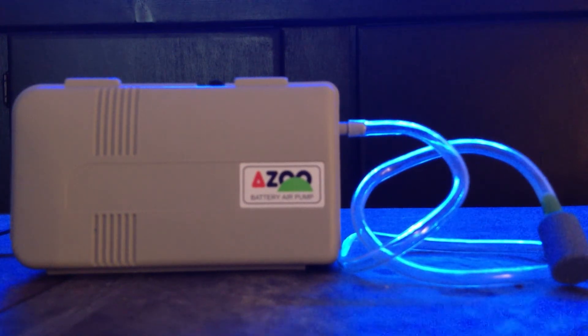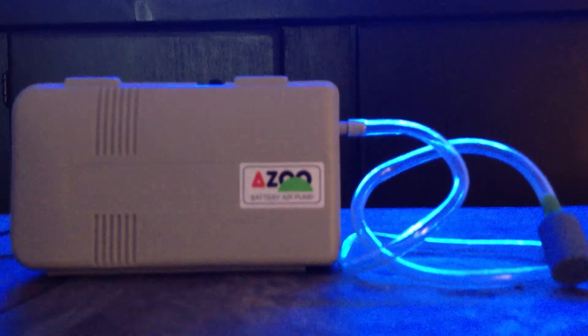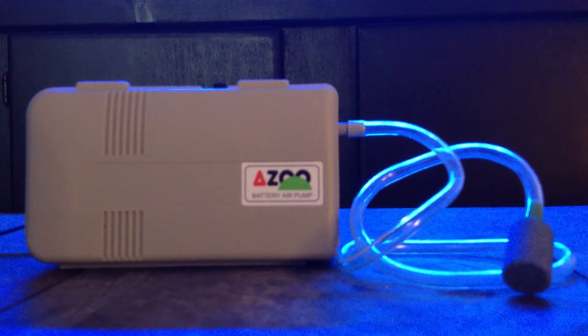It's saved my tanks on two separate occasions, and it certainly can save your tank as well. For someone like me who lives in an apartment, it's not practical to have a gas generator on standby to run my reef tanks. But having this small battery-operated air pump does the trick. I've also used it whenever I've transported fish or corals in a bucket to other locations. The back of it has a little clip so you can hang it — it's pretty convenient.